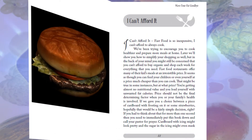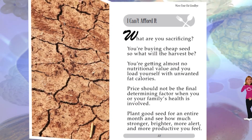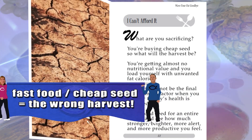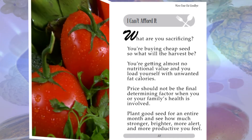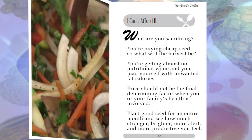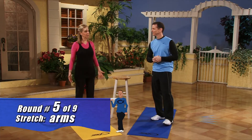Fast food seems inexpensive, but what are you sacrificing? You're buying cheap seed — so what will the harvest be? You're getting almost no nutritional value and loading yourself with unwanted fat calories. Price should not be the final determining factor when your family's health is involved. Plant good seed for an entire month and see how much stronger, brighter, more alert, and more productive you feel. Those sugar hangovers will be a thing of the past. Eat healthy for 30 days and you're going to feel so much better.